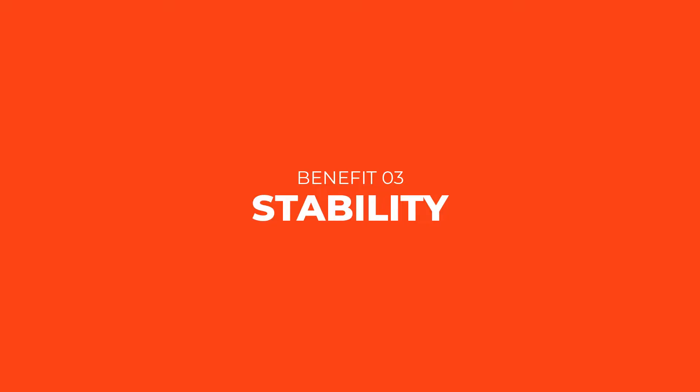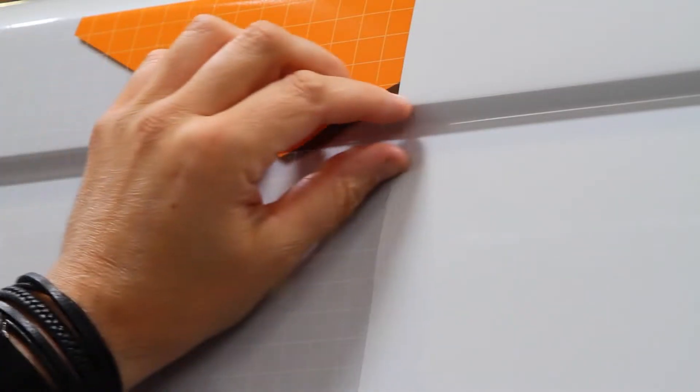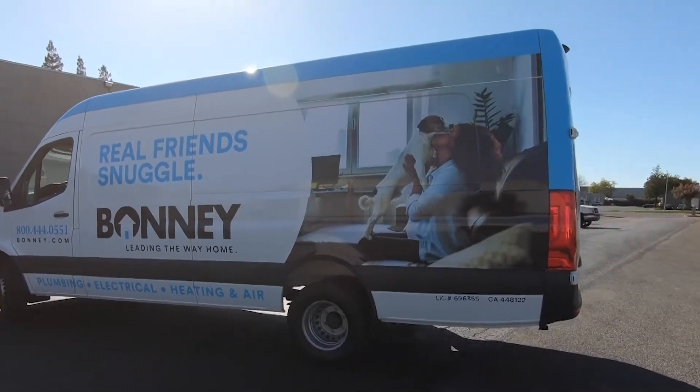My favorite benefit that laminates give vehicle graphics is stability. That includes easy application and removal, but also the service life of the graphic itself. If you've ever seen a deep channel that's done absolutely perfectly, that's partly because the right laminate is stabilizing it and holding it in place — even around corners and edges where there's tension in the wrap. You might also be doing a partial wrap using calendared film, and putting a cast laminate on can really help that situation.